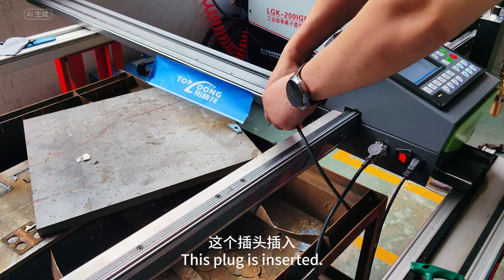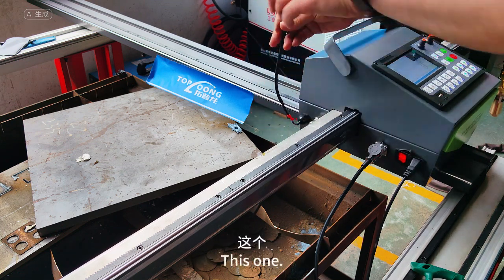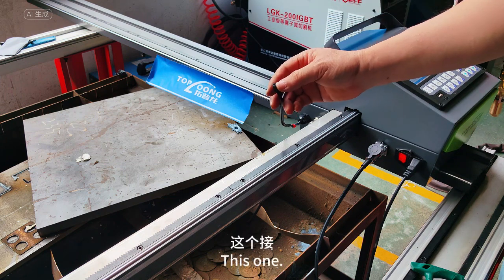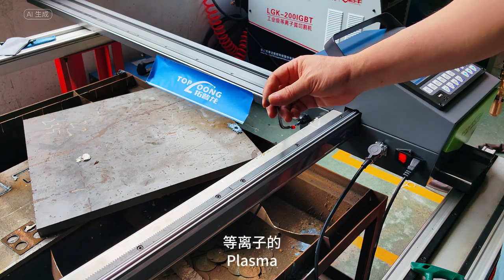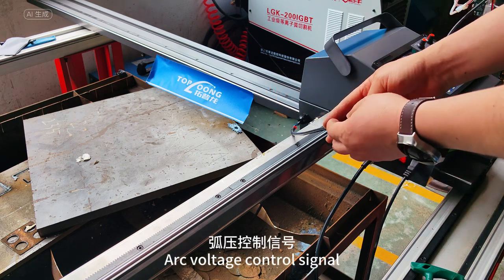This plug is inserted here — this one, this one. For the plasma arc control signal and arc voltage control signal.